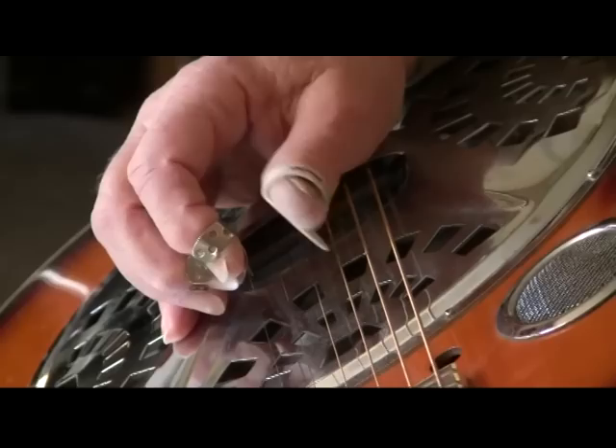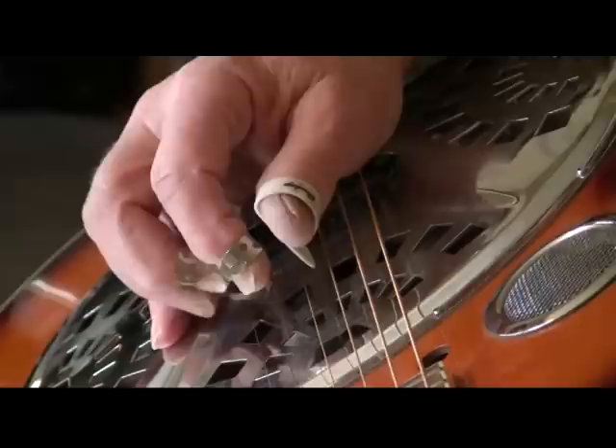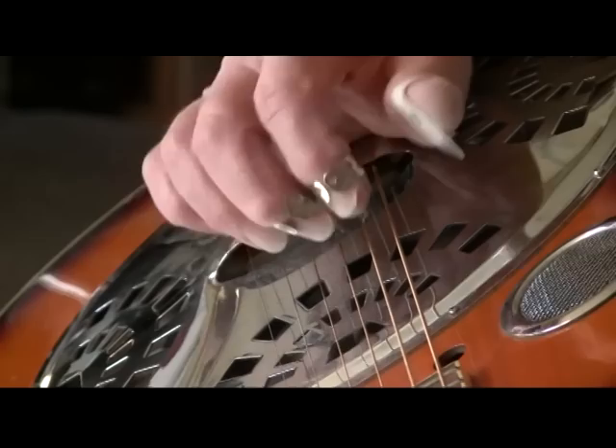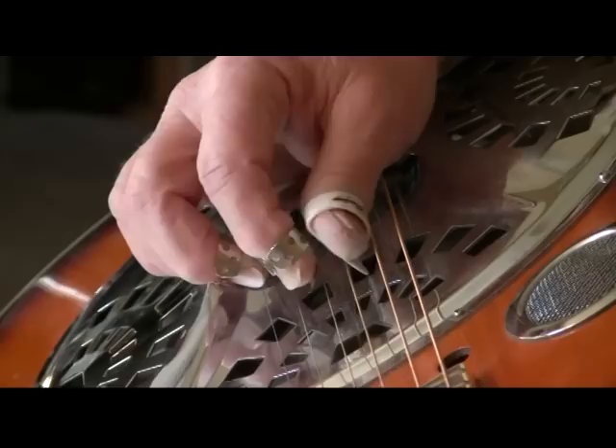In practice, the thumb isn't simply going to play one string — it's going to alternate between the rest of the bass strings. What we're going to do to take advantage of this tuning is move that whole pattern up, so that the middle finger plays the second, the index plays the third, and the thumb alternates between the three bass strings, creating alternating bass.